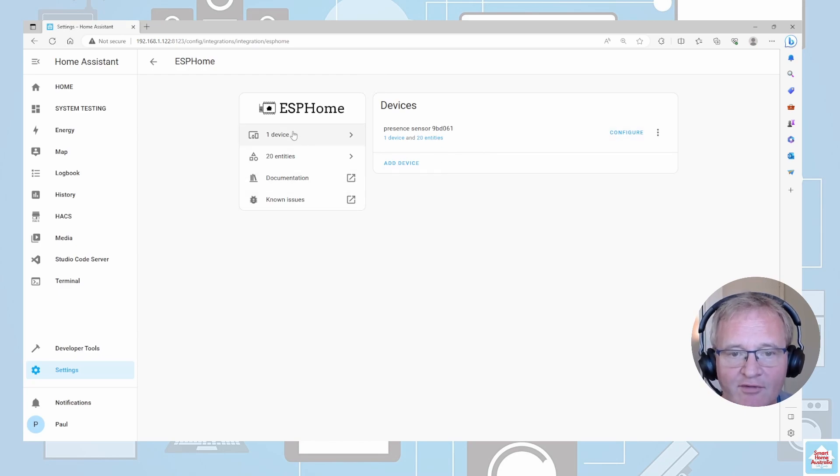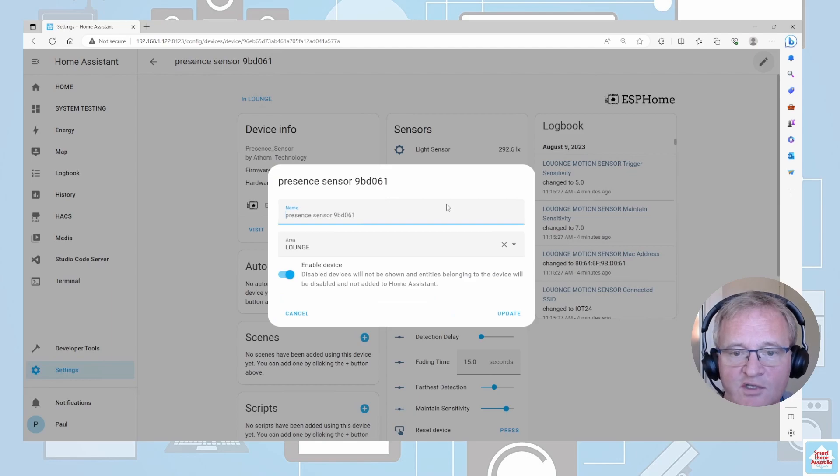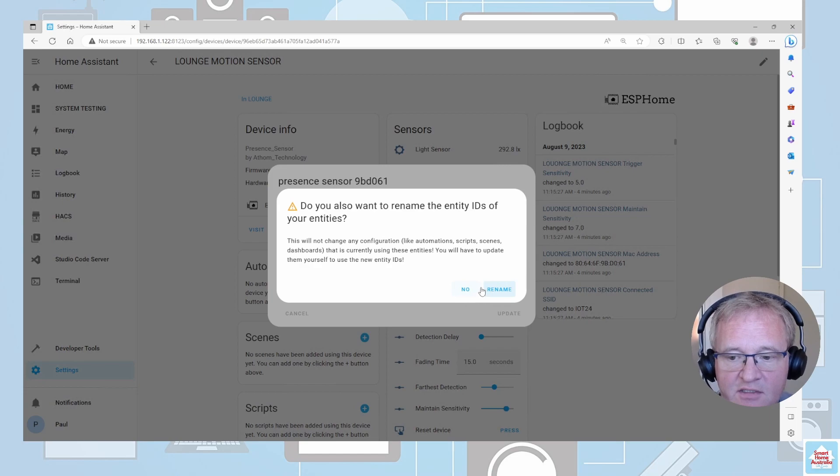If we go and have a look at that, we can see there is a light meter, a microwave sensor, an occupancy, and a PIR. Let's quickly rename this presence sensor, adopting whatever naming standard you apply. Press Update and confirm — all the entities will be renamed as well.